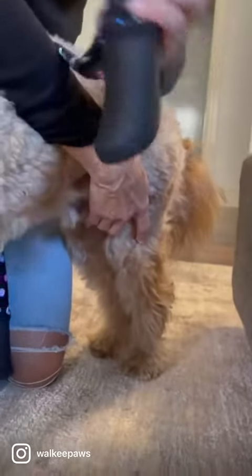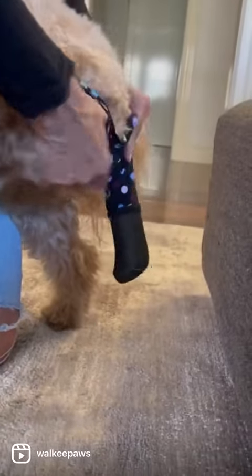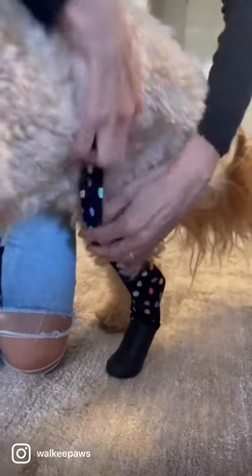Both back legs have a B on them. The B should be facing outwards, but it doesn't really matter because it will be like that in any event. You're just slipping the paw in, also making sure that the fabric covers your dog's joint.